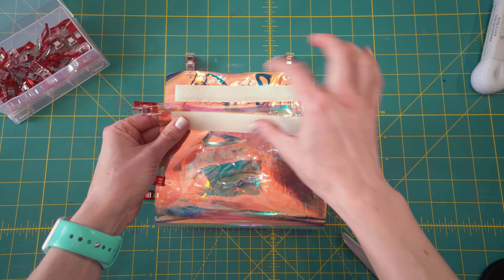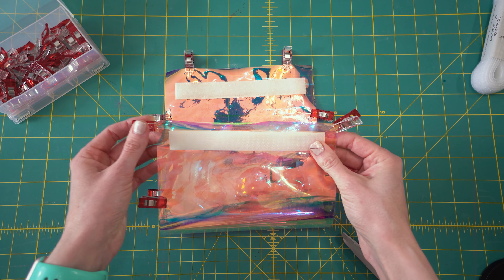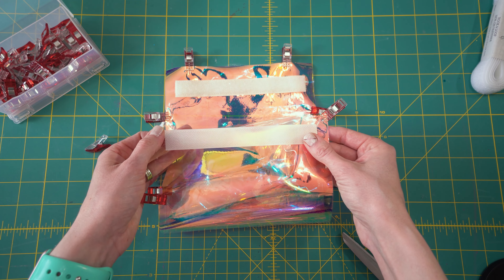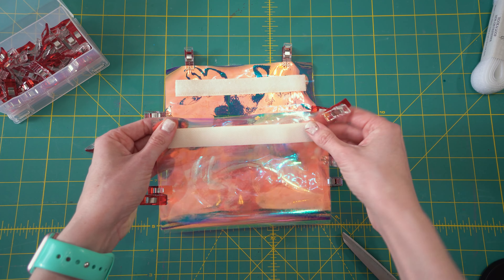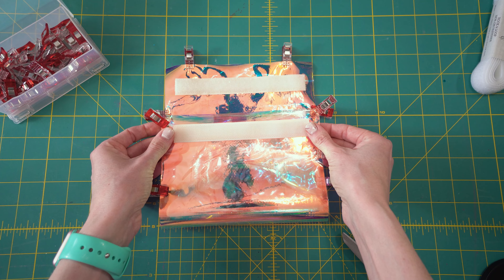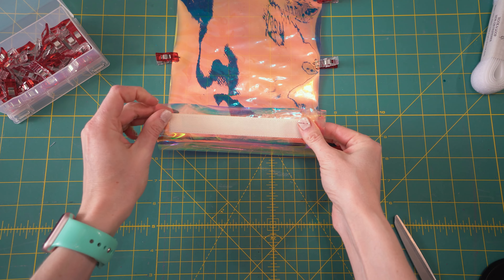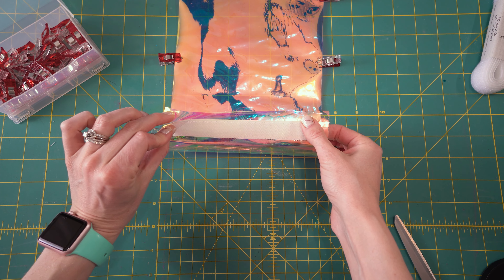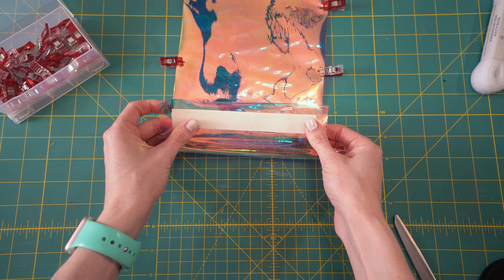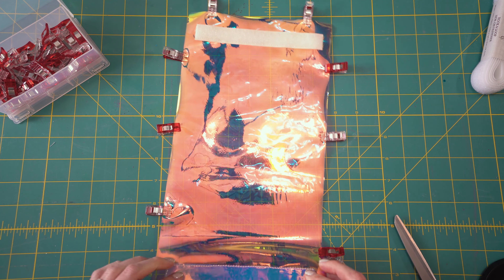I'm going to create a seam. Before I take this to the sewing machine, I just want to show you — I have this lined up just like that and I'm going to create a seam right along here. Instead of how on the top we only did the iridescent side, we're going to do both sides on this one. Because this is going to be the inside of the bag, it doesn't really matter. If it really bothers you, you can still just do the outer edge, but since it's the inside, I'm just going to go ahead and sew both pieces together.